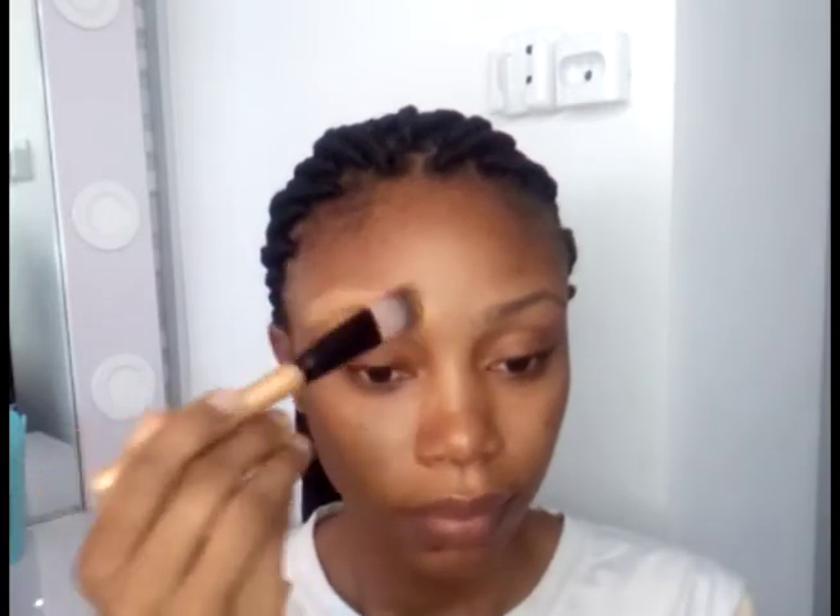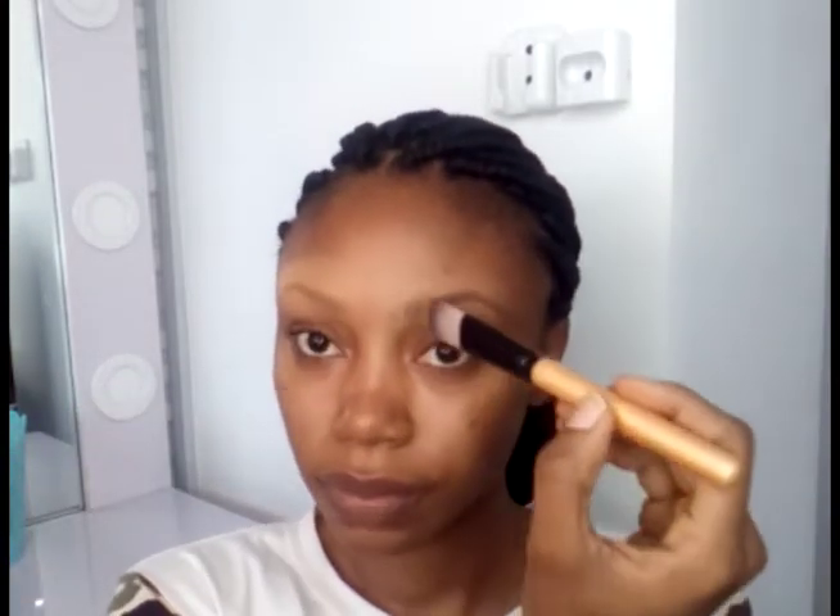After that I'm going to apply my foundation. In this video I'm using the Maybelline Super Stay foundation — I'm just going to apply a thin layer above my brows and blend it in properly. After that I'm also going to set it with a little powder just to make sure that it's matte.